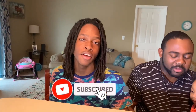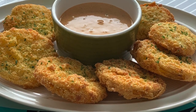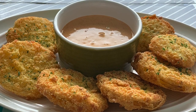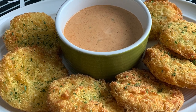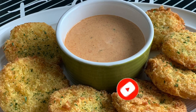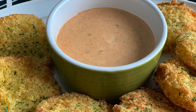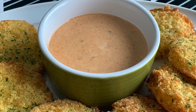Thank you guys for watching! Don't forget to like and subscribe. We hope you enjoyed our version of southern-style fried green tomatoes — it is one amazing comfort food. Please leave a comment below letting us know what your favorite part of the video was. We upload new videos at least twice a week, so hit that notification bell. You guys take care, be safe, and God bless.